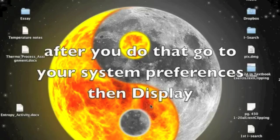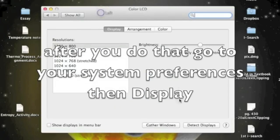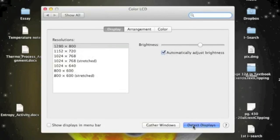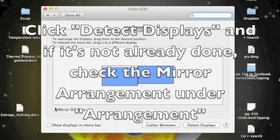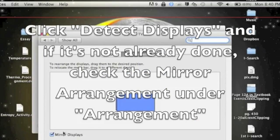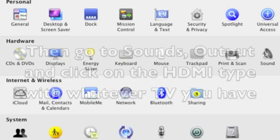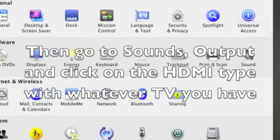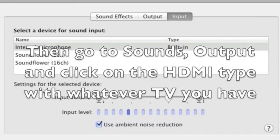After that, go to your Mac. Go to System Preferences and click Detect Displays. If it still doesn't work, go to Arrangement and click Mirror Displays. Then go to Sounds and click Output. Click on the HDMI type with whatever TV you have.